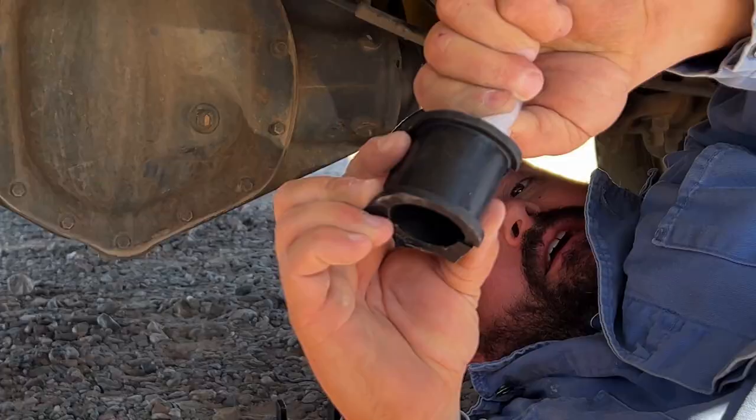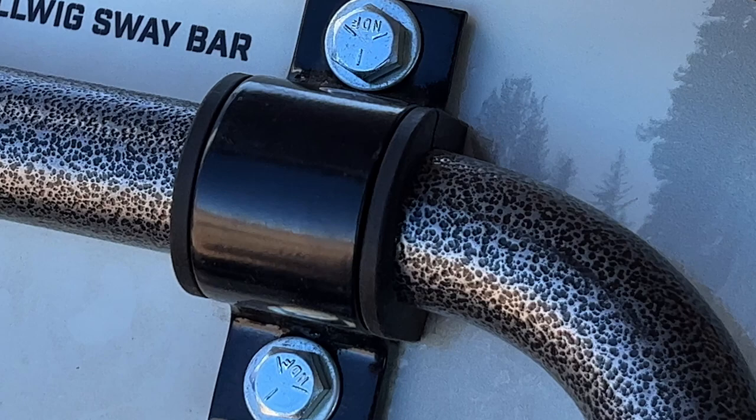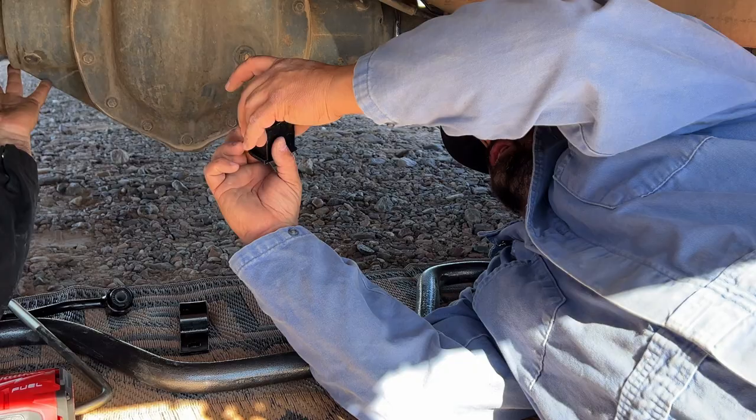A fun little thing you'll notice with our sway bars is we have this hammer tone finish. There are lots of little nooks and crannies in there, and it was done intentionally — what that does is it helps to trap some of this grease in and provides years of squeak-less use. The texture is not just there to look cool; it actually does have a function.